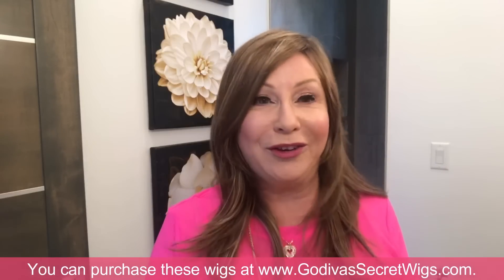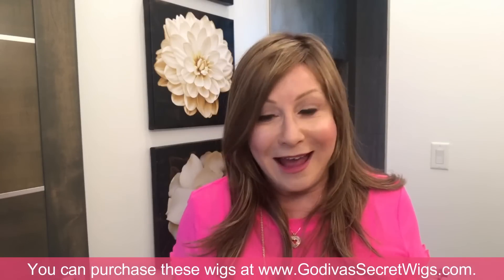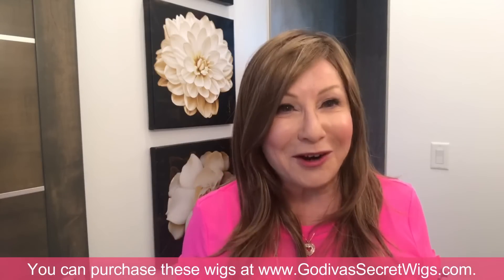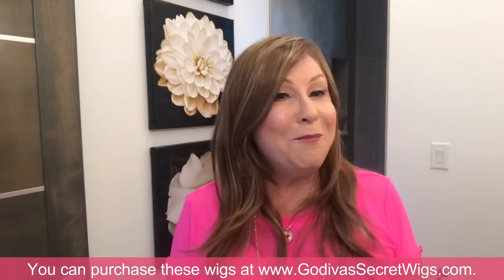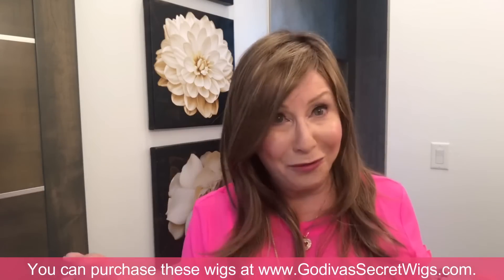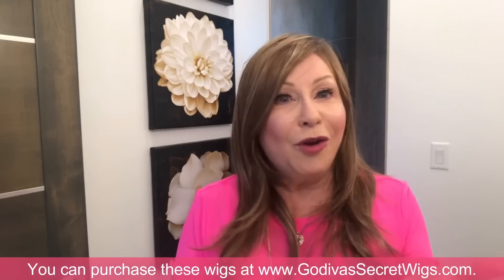Many clients — my sister being one — have worn wigs for over 15 years every single day, and her hair is in fantastic condition because she stopped coloring, bleaching, and blow drying. I've never seen her hair look thicker and better. Many of our clients have wig wardrobes — they own 2 to 20, 30, even 40 wigs. They stop buying shoes and buy wigs instead, creating a wardrobe that helps them feel pretty every day.